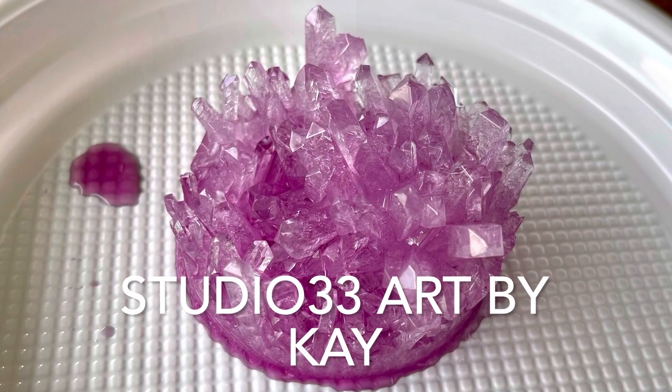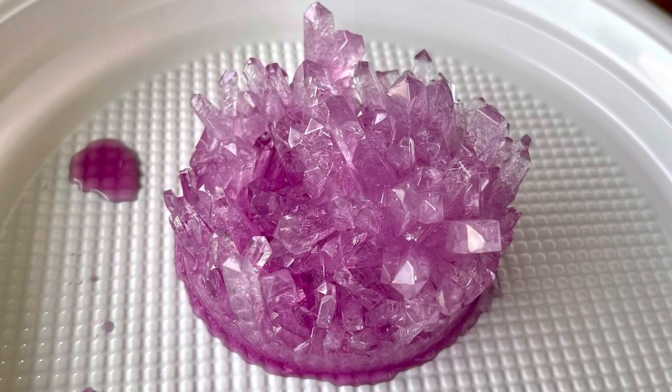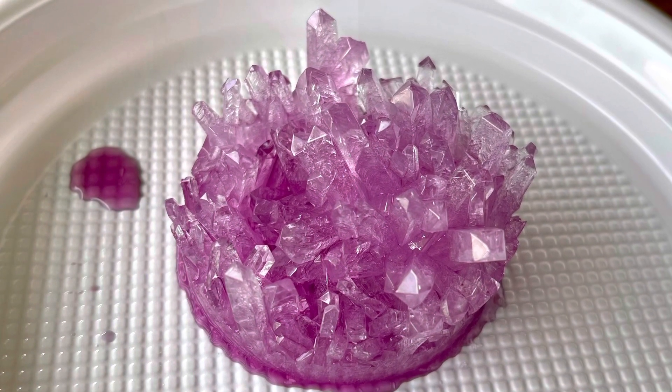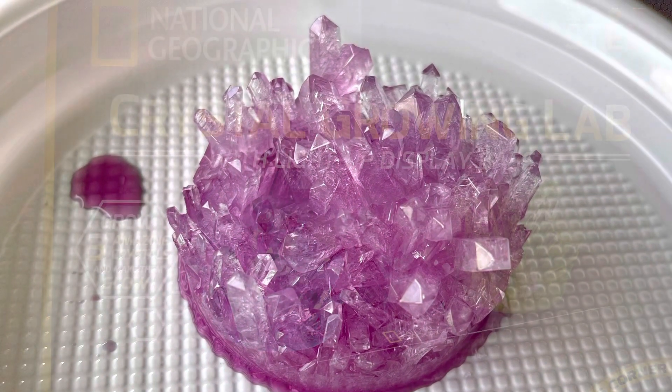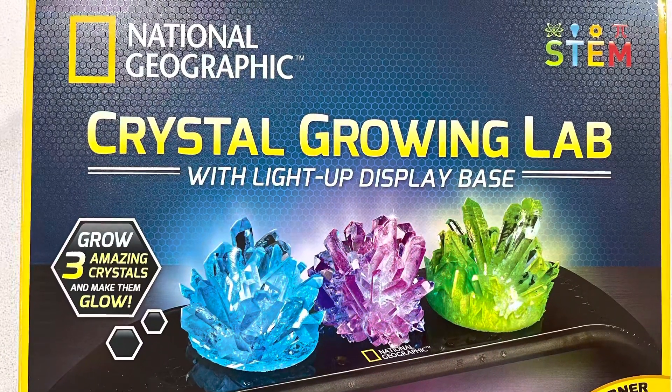Hi everyone, welcome back to Studio 33 Art by Kay. Those of you who watch me on Facebook, Instagram, and YouTube would know that I really enjoy making resin crystals from silicone moulds.